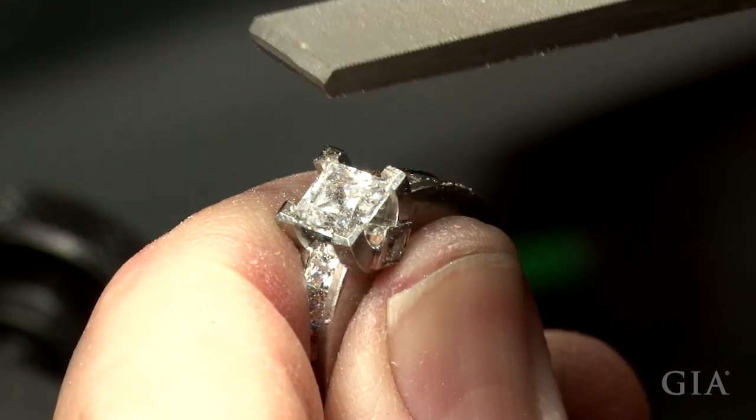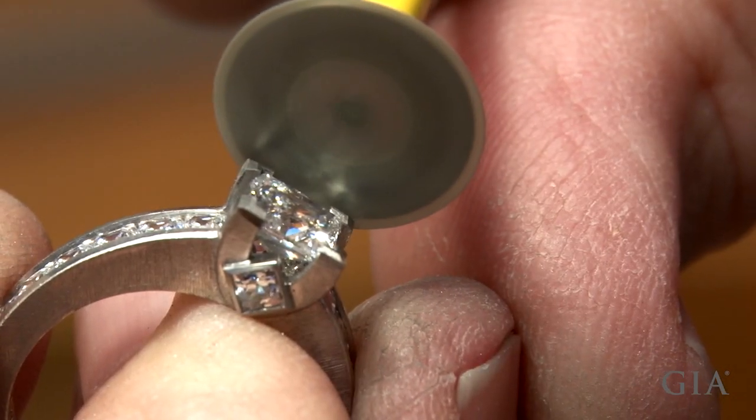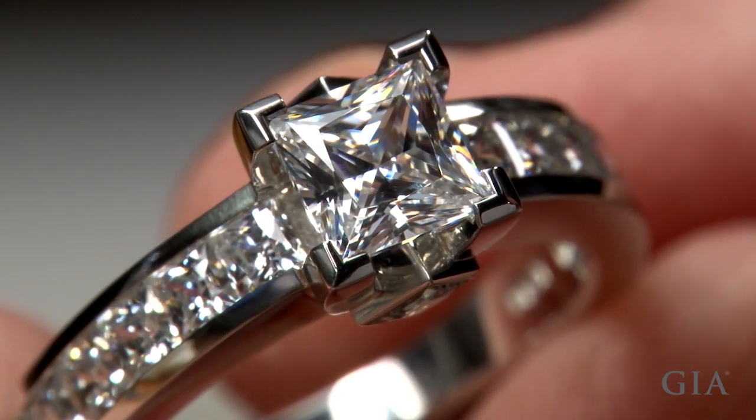Shape and true the prong tops by filing. Finish the prongs. And here's the finished ring.